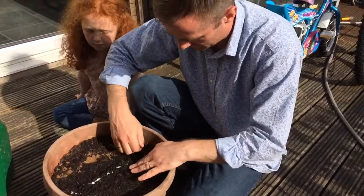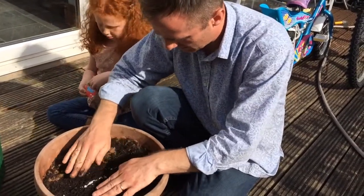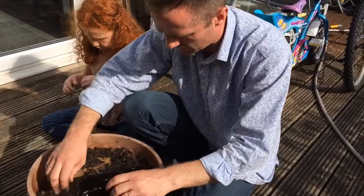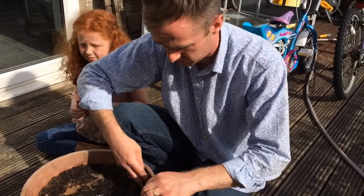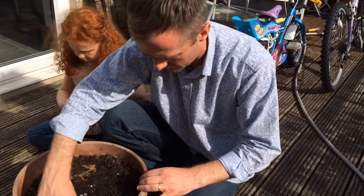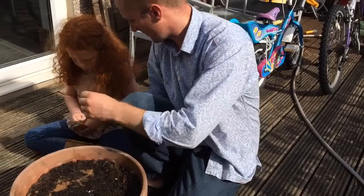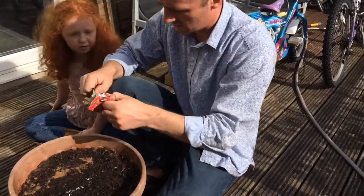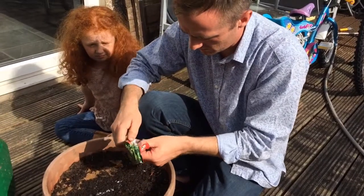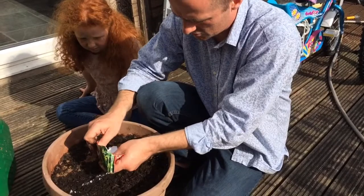I've got space left - I'll just do one more line the traditional way: just plonk them in and gently cover them over. We'll see how these do. I'll just scatter these in.